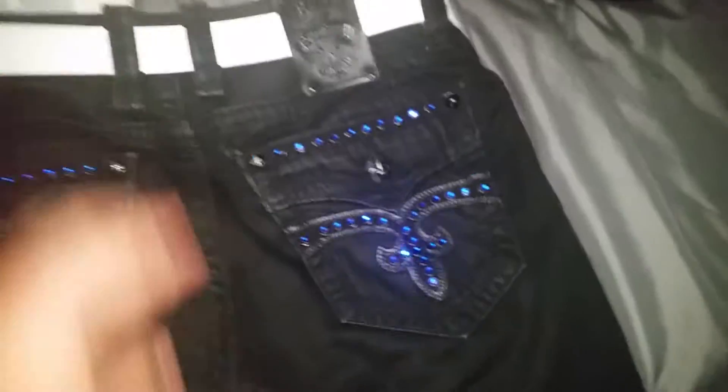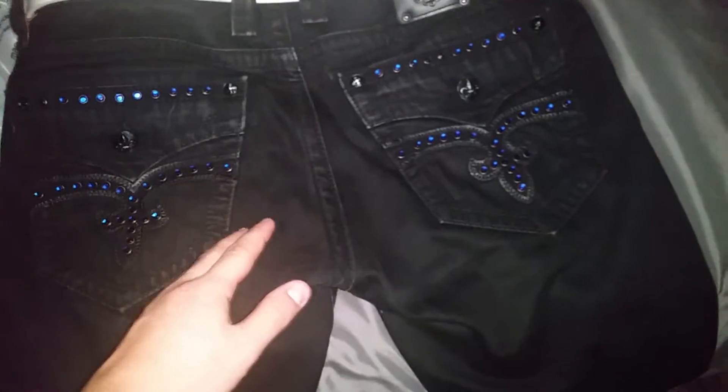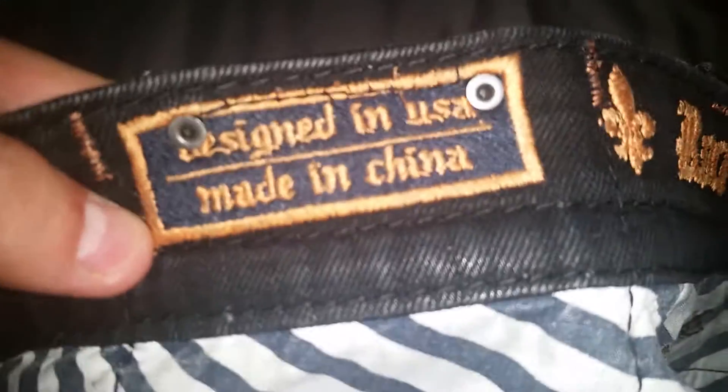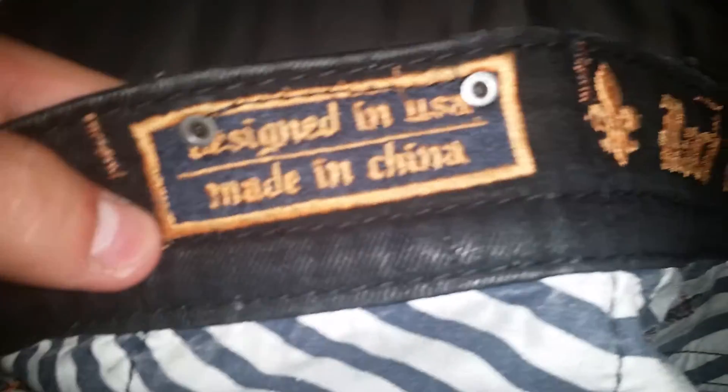I just wanted to show you guys how to tell if your Rock Revival jeans are real. First thing, you're just going to pull this down like that. It has to say 'Designed in USA, Made in China' or 'Made in Vietnam.' Those are the only two places it can be made.